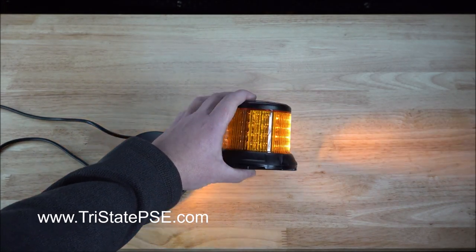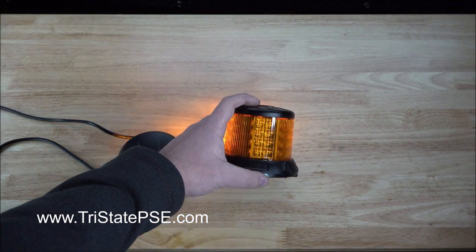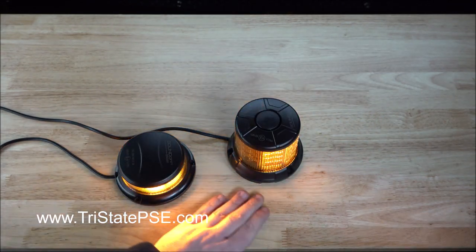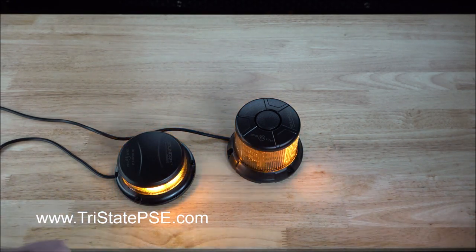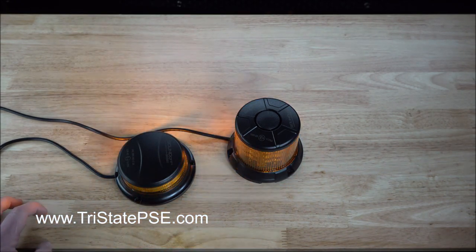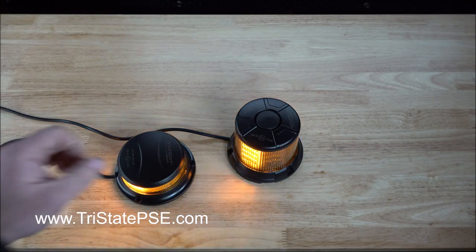So short or tall, magnet or permanent, clear lens or colored lens. However, it's worth noting that these are the only colors you can get — it's amber only. No other colors are available. And a three year warranty is included.